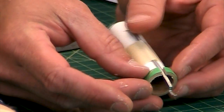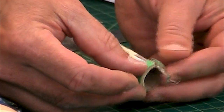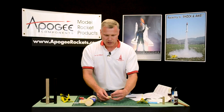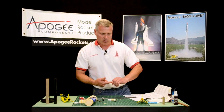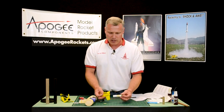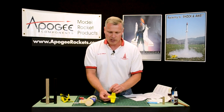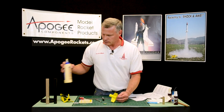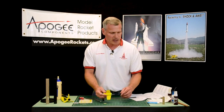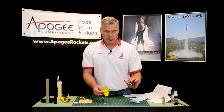We're going to glue that green ring onto the end of the tube so that the engine hook can go up and down like that. Now this part here is going to be glued into the yellow fin unit. We're not going to use the wood glue for this because we're gluing to plastic — whenever we're gluing to plastic, we're going to use the plastic model cement or the super glue. Go ahead and just test fit it first to make sure that it fits.